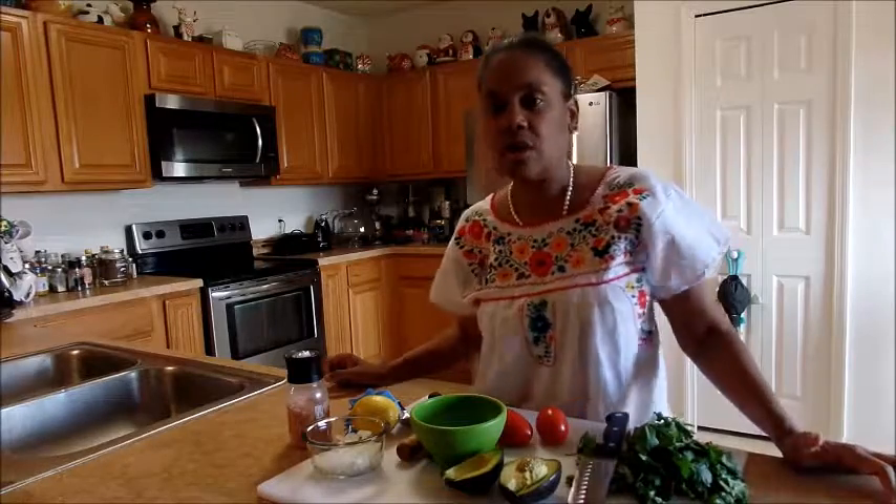Hi, welcome to Ebony Mom Does Paleo. I'm Christina Aguilera and today I'm making traditional guacamole.